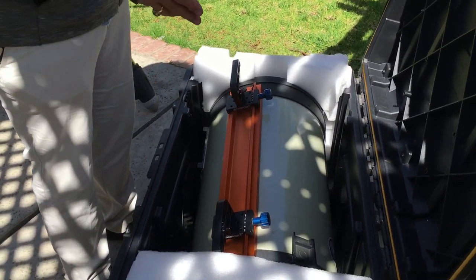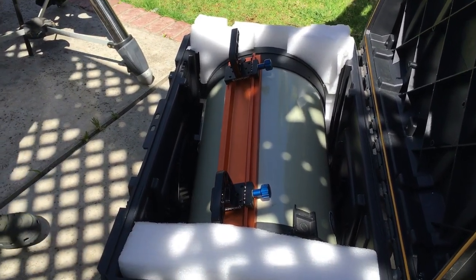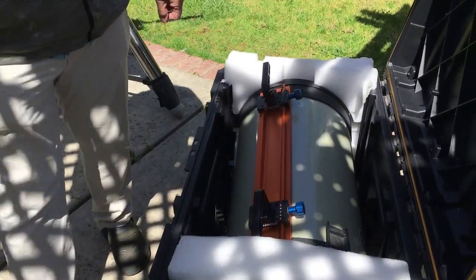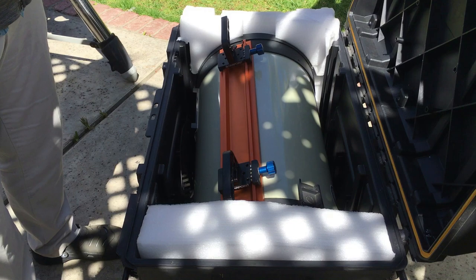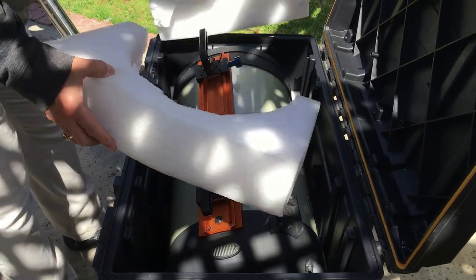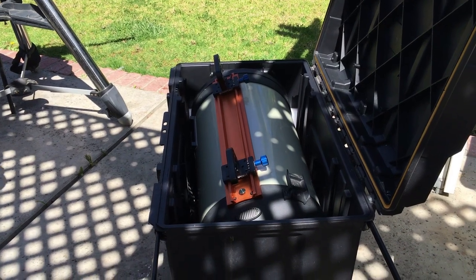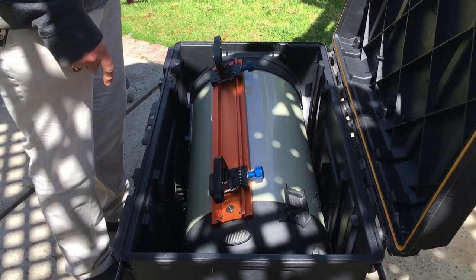Next is the telescope assembly — the actual optical tube assembly. I move it around in one of these cases. They're Home Depot specials, about $60. I think it's a Stanley. You can buy a $600 version too, but I'd recommend the $60 version. All I did to modify it was take the styrofoam that came with the OTA in its container from Celestron and modify it to make it fit. It fits nicely.